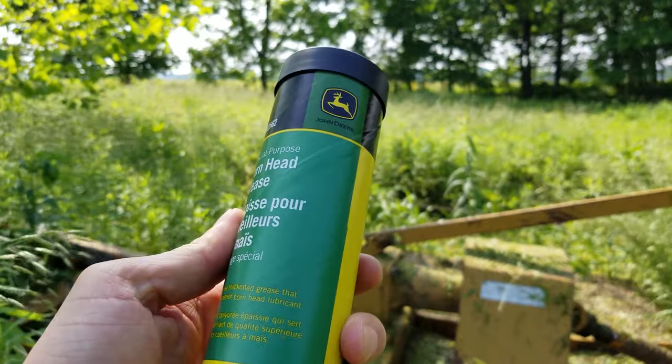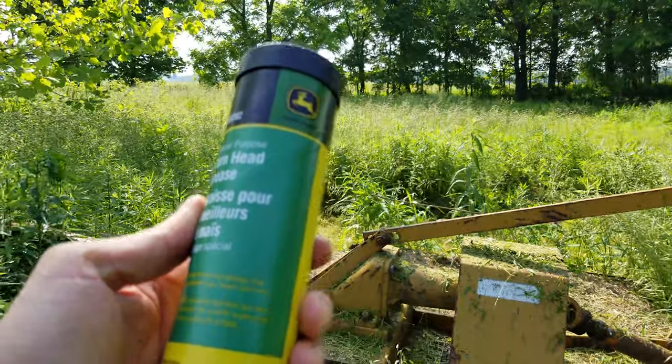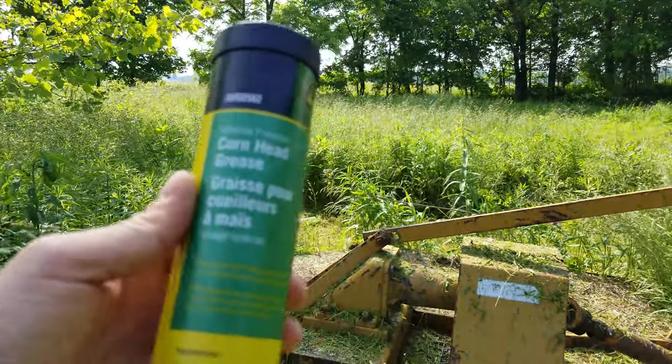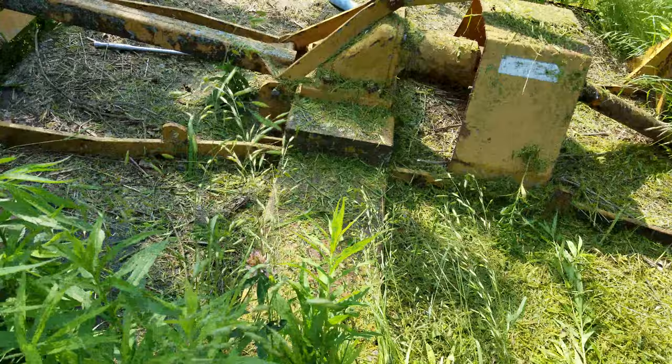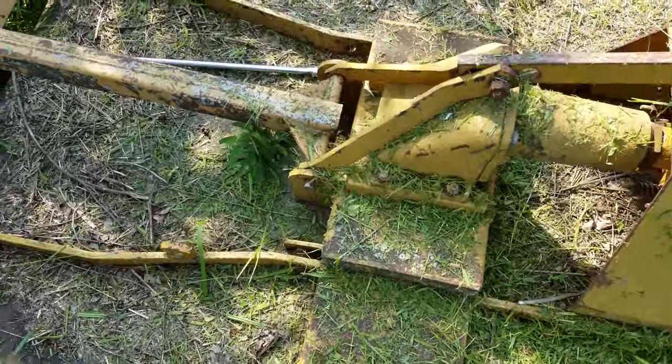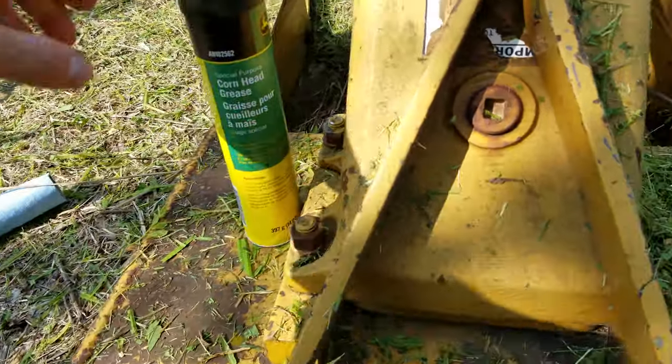Here is a shot of what it actually is — John Deere brand. I don't know that there are a lot of brands out there. When I searched, John Deere was the one that really only came up, and I bought a 10-pack of this, I think for 40 bucks, maybe 45 shipped.